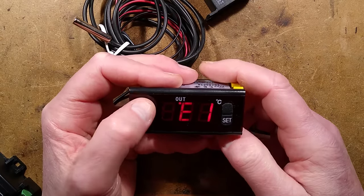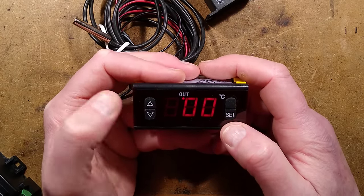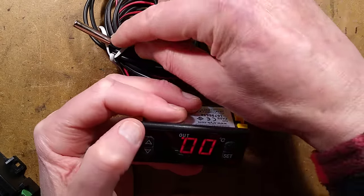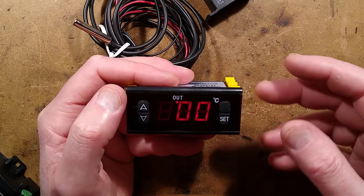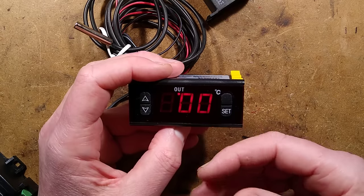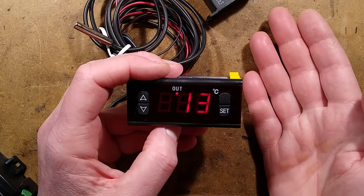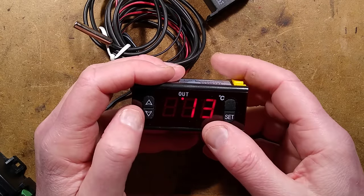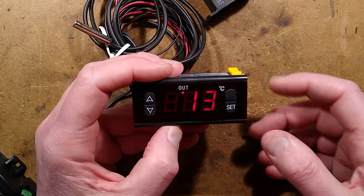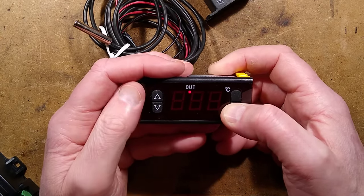The next setting is calibration. It's set to zero but you can apply a minus or plus temperature offset. If the probe displays 20°C but a calibrated thermometer next to it reads 22°C, you can nudge the value so the display reads correctly. It allows on-site calibration. I also discovered another undocumented menu which is not a good thing.